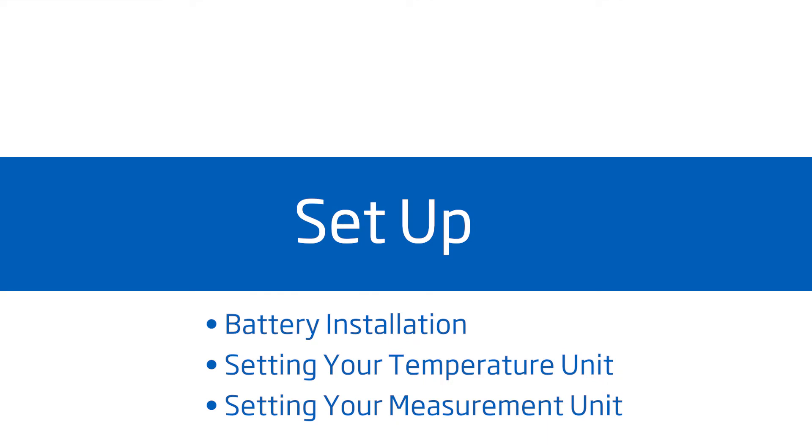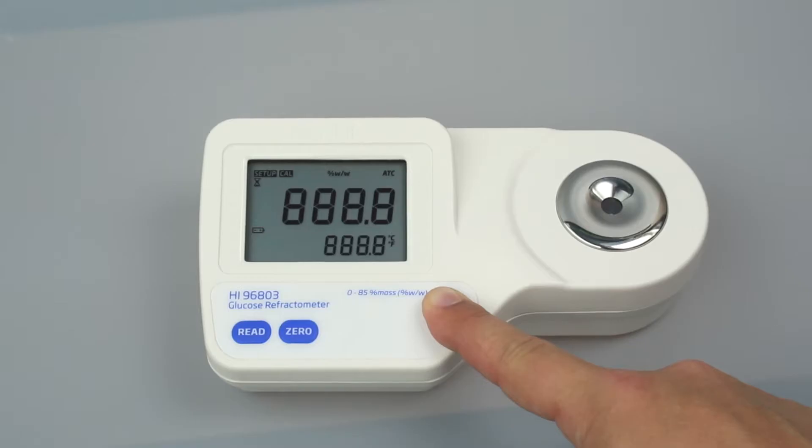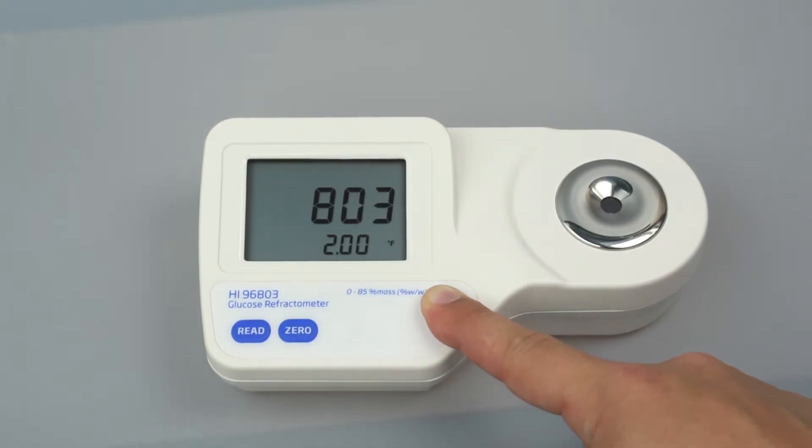To set up your meter, install the 9-volt battery in the compartment. To select your temperature units, press and hold On/Off until the screen flashes. Continue holding On/Off and press Zero to change from Celsius to Fahrenheit.